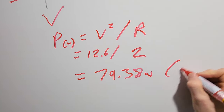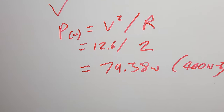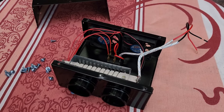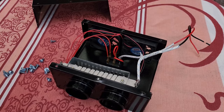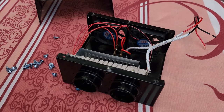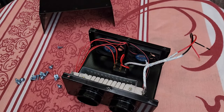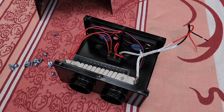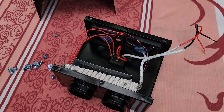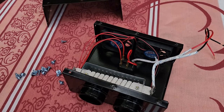79 watts - that's a far cry from the advertised 400 to 600 watts. I feel like we got a little bit ripped off here. The good news is we're not going to be causing any fires. The bad news is it has less heating power than a warm fart after a bad curry. The bottom line: this is not a 400 watt heater, not remotely close. As we calculated, it's around 80 watts.